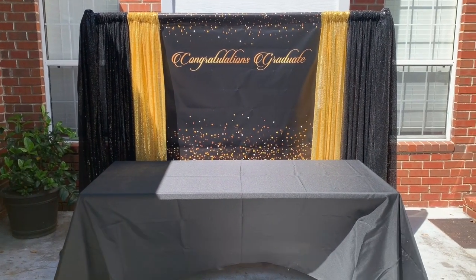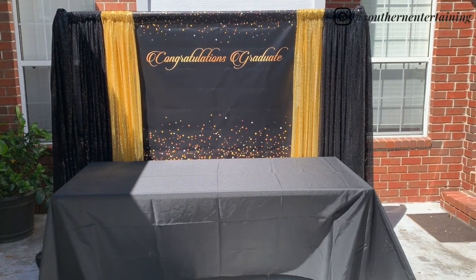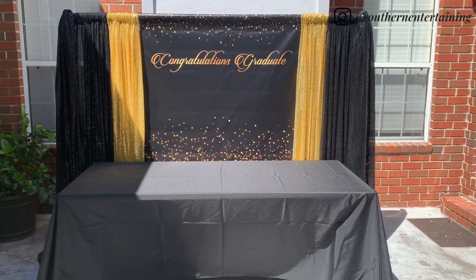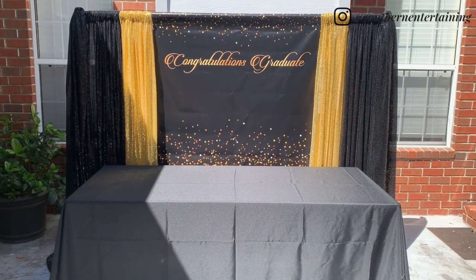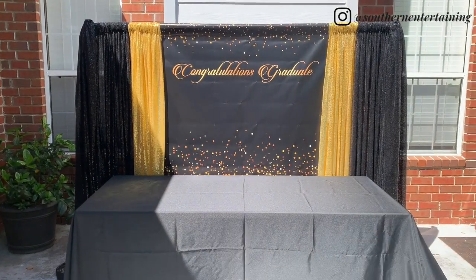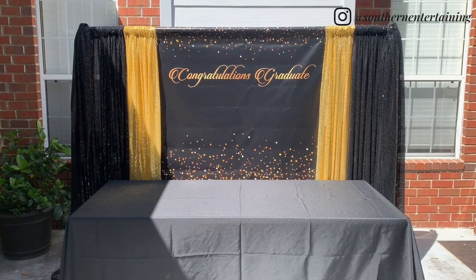Hi everyone. Would you like to take your next party to the next level? Let me show you how to create this easy DIY backdrop. We're doing this for a graduation today, but you can also use this for any type of party. You can also apply the same concept and create a nice backdrop for a photo area. So let's go ahead and get started.